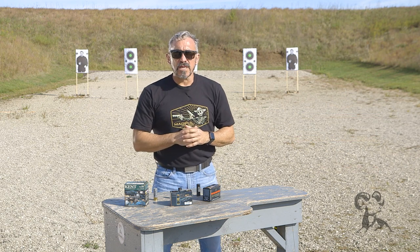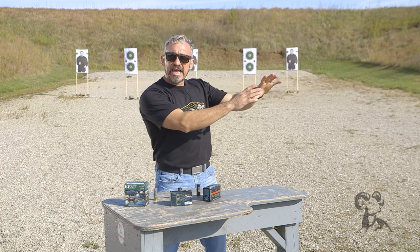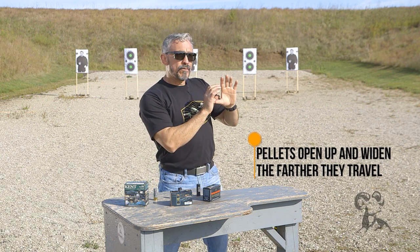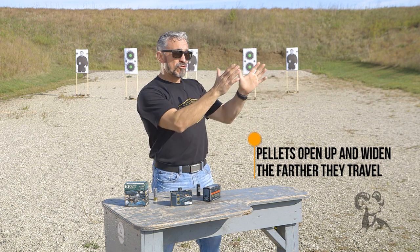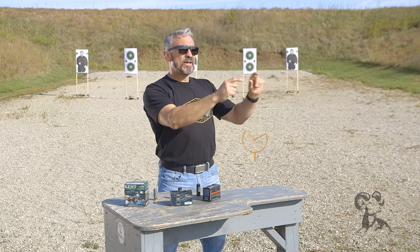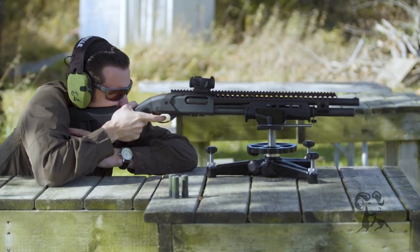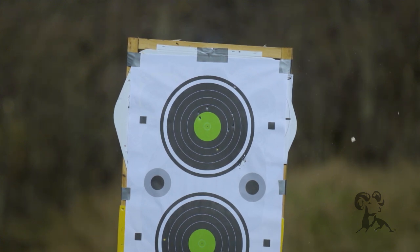So what does shotgun patterning really mean? Since we are going to be shooting pellets at a target, we need to understand that as those pellets go further and further away from the muzzle, they start to open up. And it is possible that at a certain distance, the pellets open up so wide that the target I intended to shoot is actually not hit, but other things outside of the target could be hit. So it's important that you understand the limitations of the particular loads you intend on using from a defensive point of view.